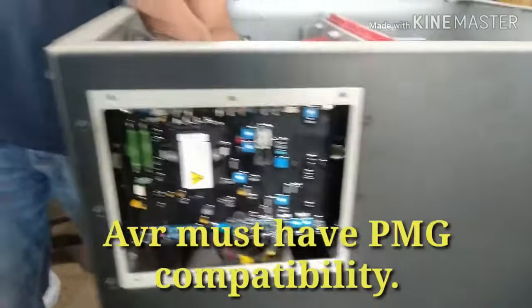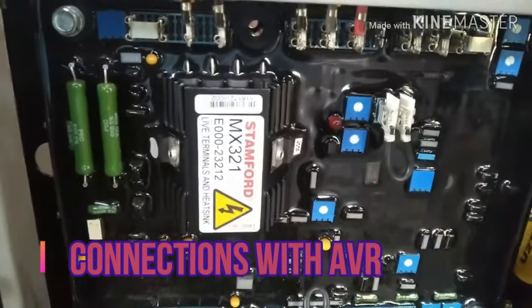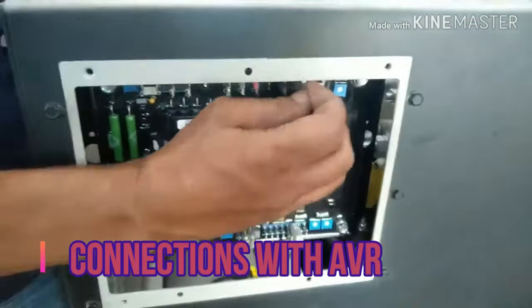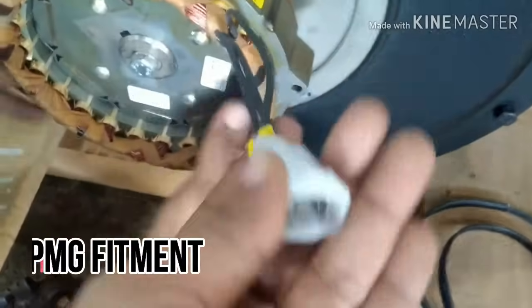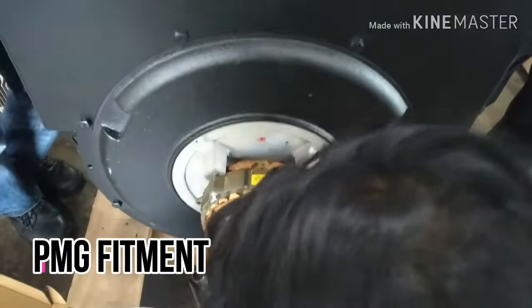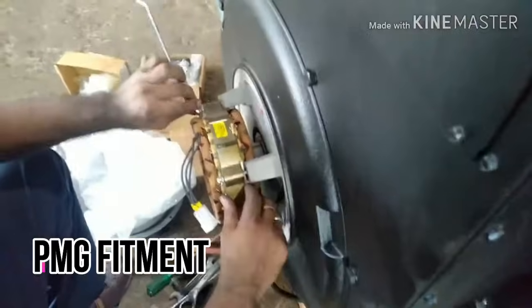Third, PMG connections on AVR — how the PMG wires are connected to the AVR. And fourth, how PMG is installed on the alternator. All these topics will be discussed considering the Stamford alternator. So let's begin.